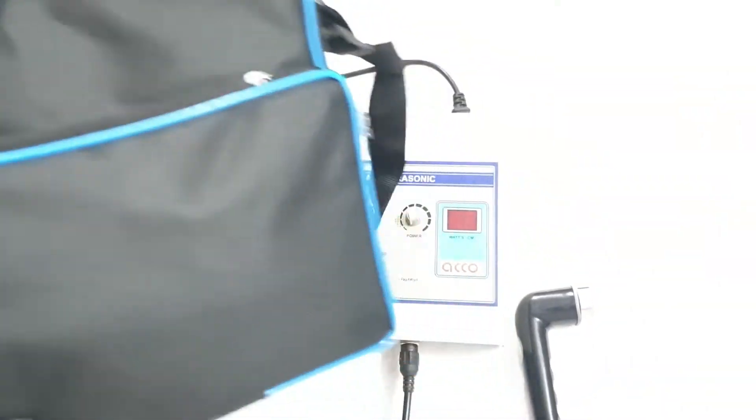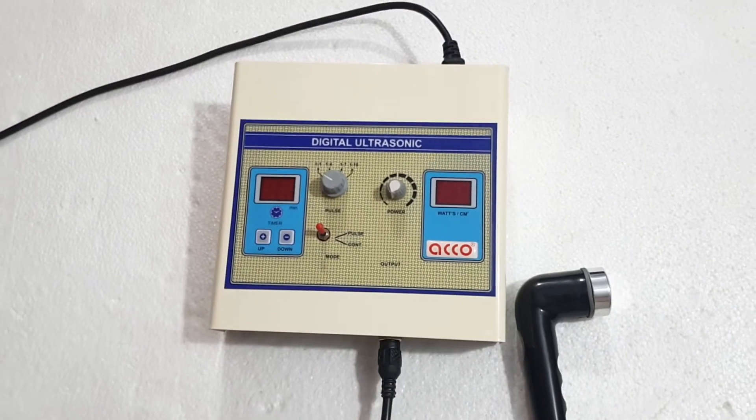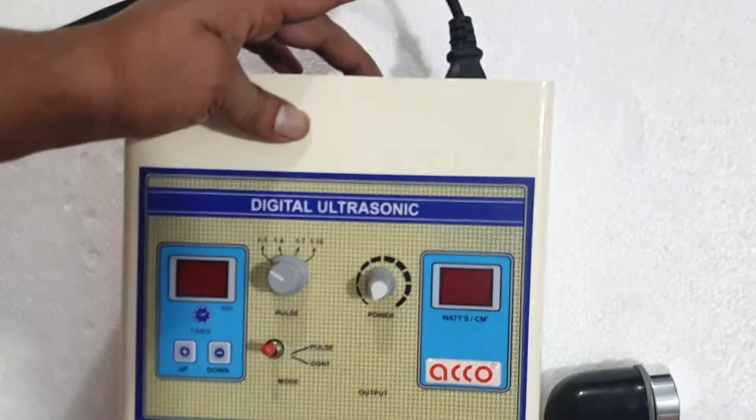This machine comes in a carry bag with complete accessories. Let's start the demo now. Switch on the machine.